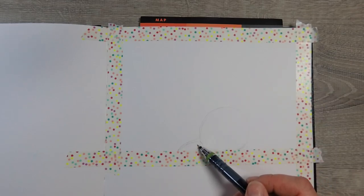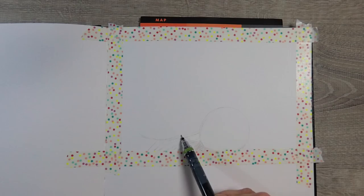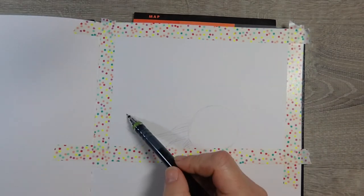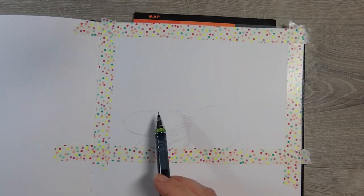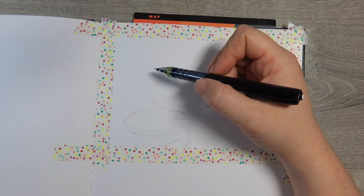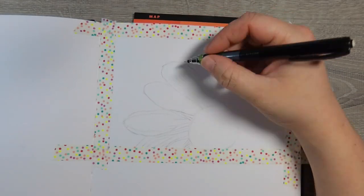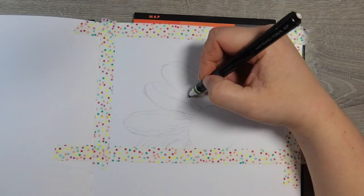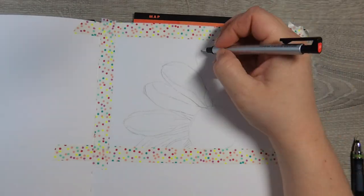I decided to try these brush pens out in my mixed media sketchbook, partly because I didn't really know how they would behave on regular watercolor paper and I didn't want to waste a full sheet if I wasn't familiar with how to use them. I figured the best way to get to know them was to play with them in the sketchbook first, and then move on from there if I liked them.